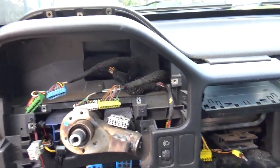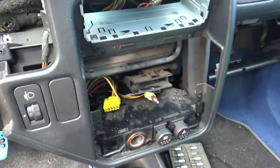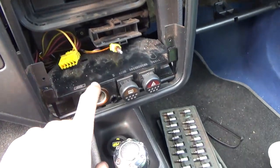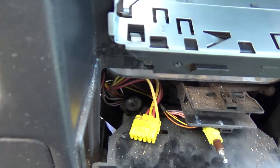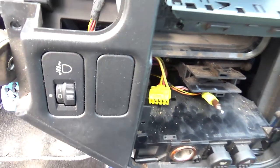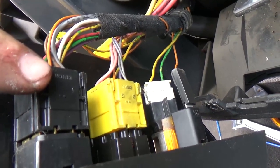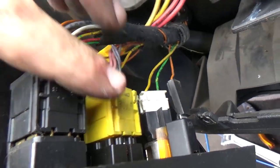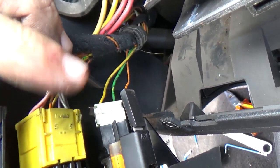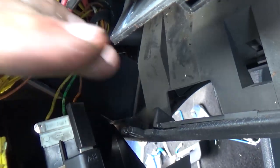With all screws undone, the whole thing comes apart. It's popping out — we only have to remove this here which is giving me a bit of trouble, and there are some connectors in the back. The black connector is for blinking lights, yellow connector is for the glass defogging, the white connector goes on the lighter, and this is the bulb that lights everything. Let's unplug those.